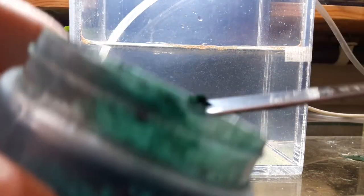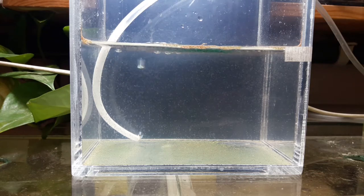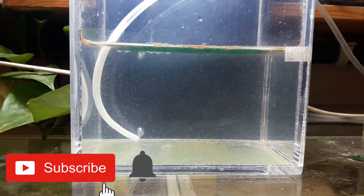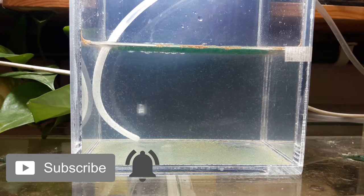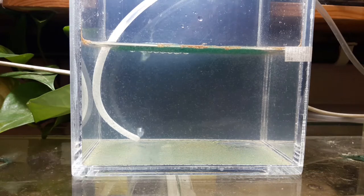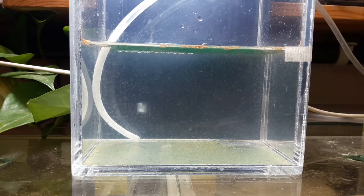By the way, I only feed them every morning, just once a day. They have developed some body parts, but they are still in the nauplius stage. This is the stage before they become juveniles.